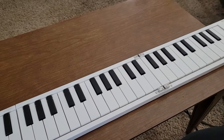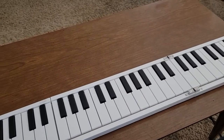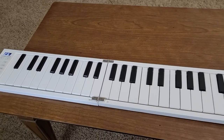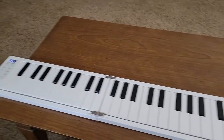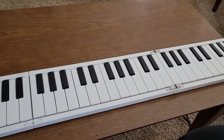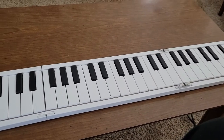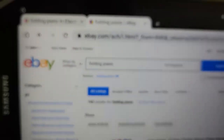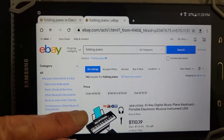However, there are newer models available on both eBay and Amazon which have a lower price and will have English instructions, so you won't have the language barrier I had with this particular model. Next I'm going to show you examples on eBay. Here I am on eBay - I've entered the search words 'folding piano' and we can scroll down to see what's available on the listing.